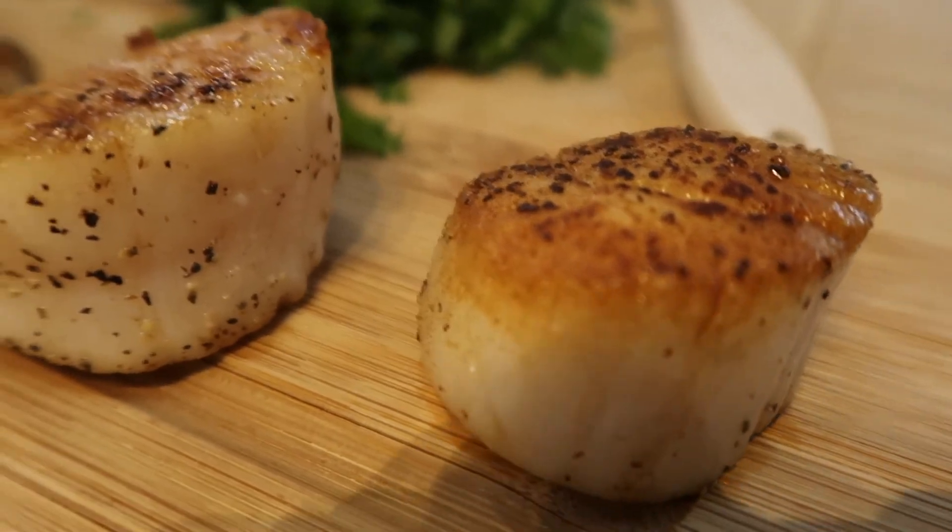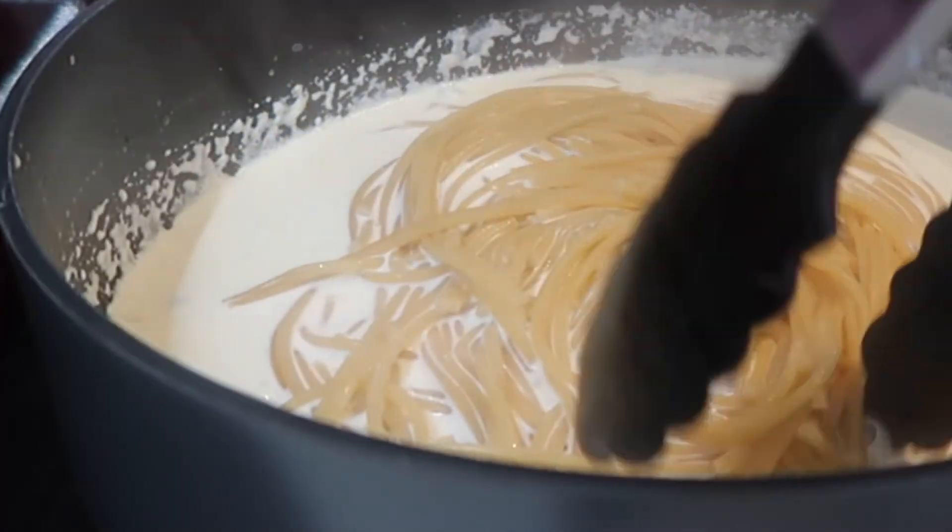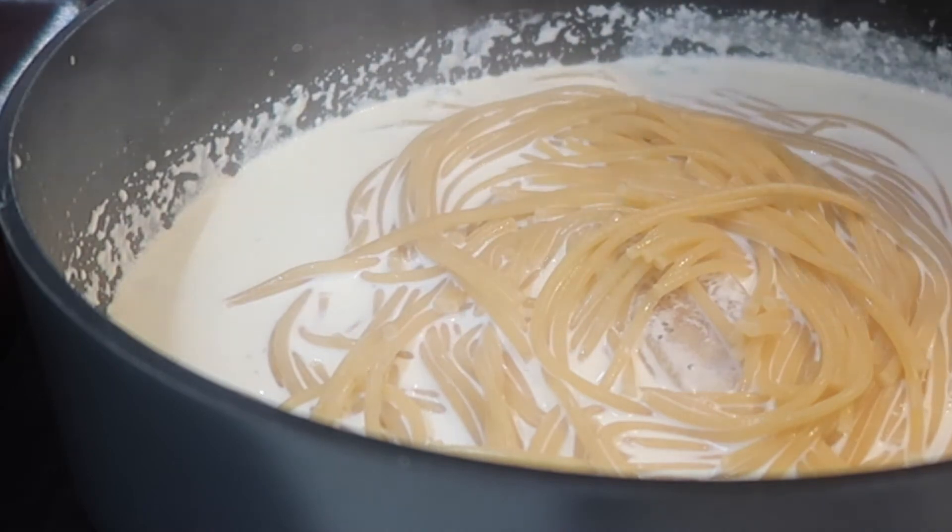You don't want to overcook the scallop too much on the inside, but you do want it to develop a really beautiful crusty sear on the outside.